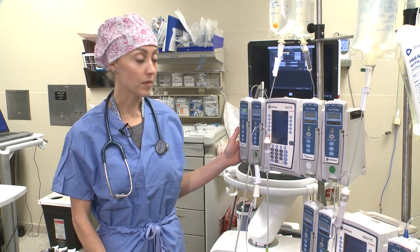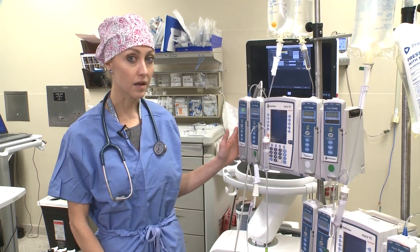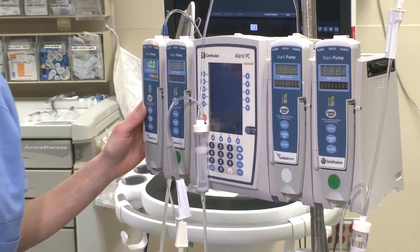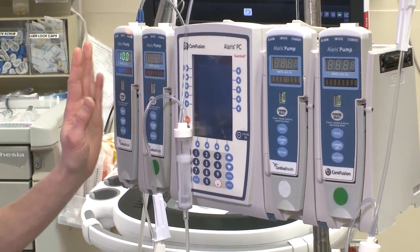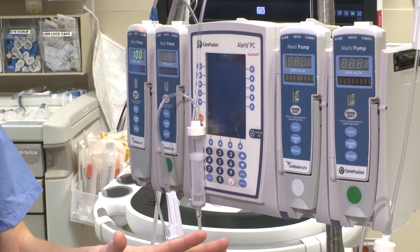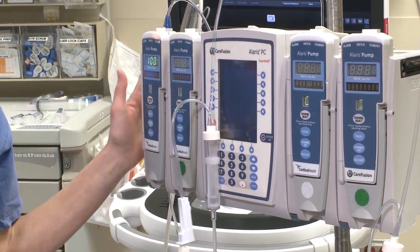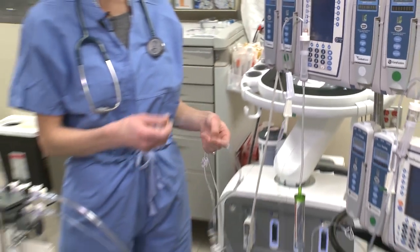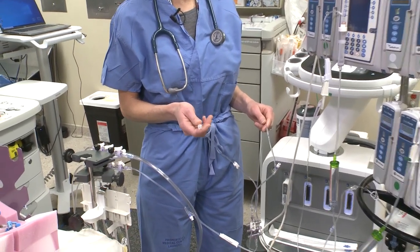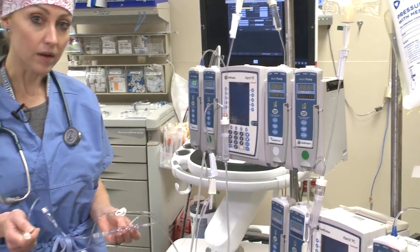Next we're going to talk about your infusion lines and your drips. Starting over here on the left side, this carrier at either 50 cc's or 100 cc's an hour is going to be your carrier for all of your drips. These drips will be filled with epi, levophed, cardine, nitro, primacore — all of these, and this will be your carrier. This line will be plugged into the orange part of your swan, and it is your carrier for your drip line.